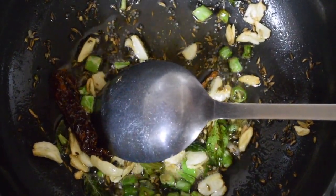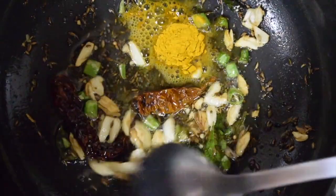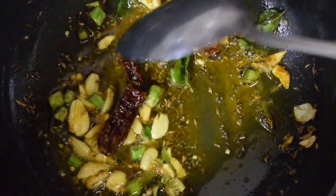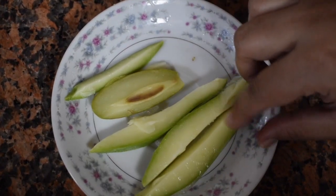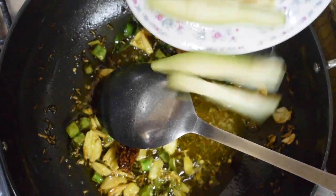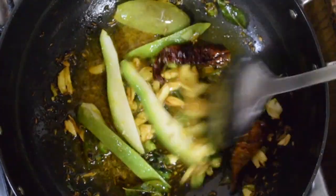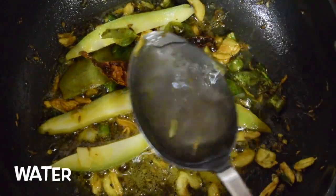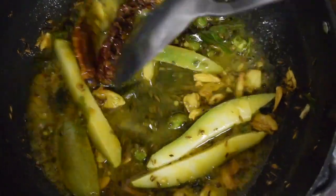Once the garlic begins to change its color, add the red chillies and green chillies. Now add around 1 teaspoon of turmeric powder and give it a nice good mix. Adding turmeric at this point gives a nice flavor to the dal. This is raw mango with skin — this is from my last year's batch which I had frozen. It's quite tangy so I have used only a few pieces. But if your mango is not sour or tangy, you can use the whole mango with the seed. Don't waste the seed — it tastes very nice in the dal. Add a tablespoon of water and let the mango cook till it is soft.